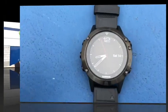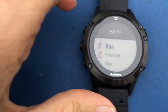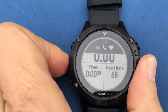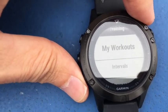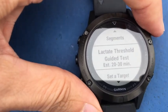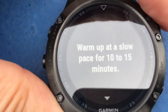I'm gonna try this out and let's see how we get on. To get this feature started, I select Run, press the fire button, then hold the menu and go to Run Settings, then Training, then Interval Segments — Lactate Threshold Guided Test. It says estimated 20 to 30 minutes.